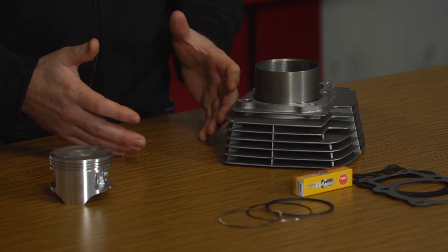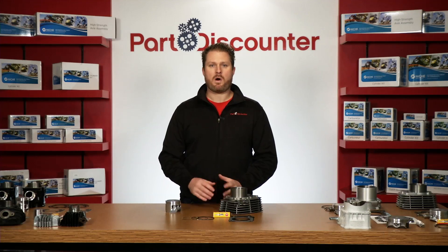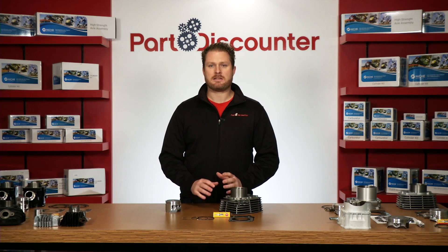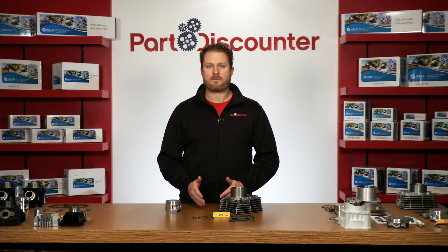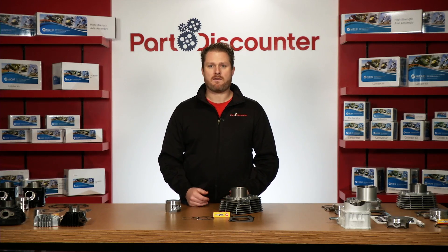Part Discounter sells more cylinder kits than just about every other online retailer for a reason. We provide quality products at an affordable price and we get it to you fast. As with all Part Discounter products, these kits are in stock and ready to ship right away. We're happy to offer second day delivery on nearly everything we sell, and if you need it faster, we've also got you covered with next day rates starting under five bucks.